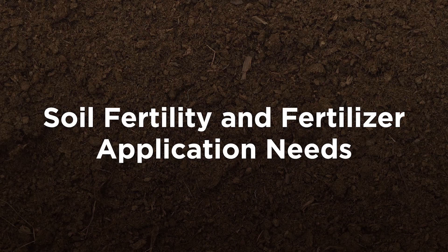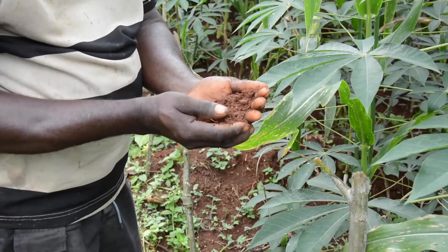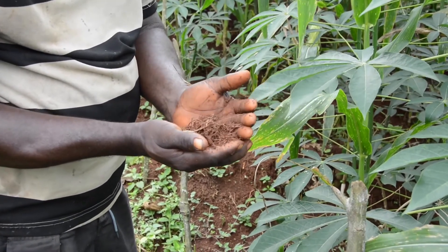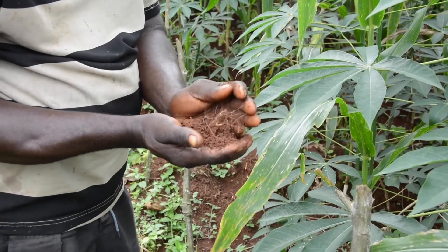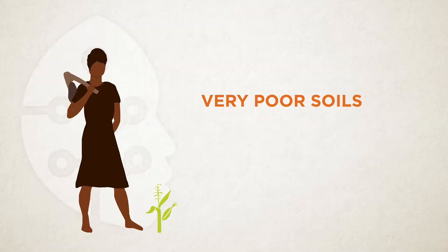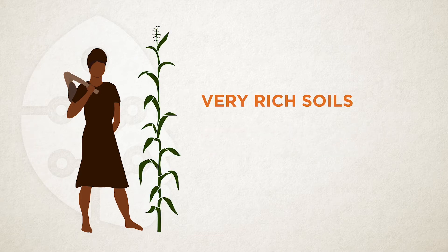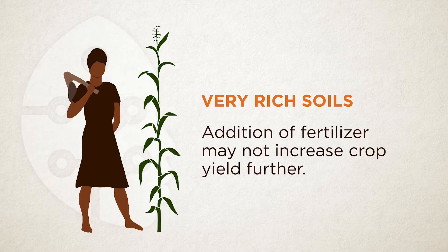Next, think about land fertility and the kind of fertilizer to apply for your farmland. Cassava and maize can benefit from fertilizer, but they have different nutritional requirements. If you test your soil, you will know whether the land needs fertilizer. If the farmland is poor, fertilizer alone will not make crops grow well. And if the soil is already very rich with high nutrient reserve, adding fertilizer will not increase yield.